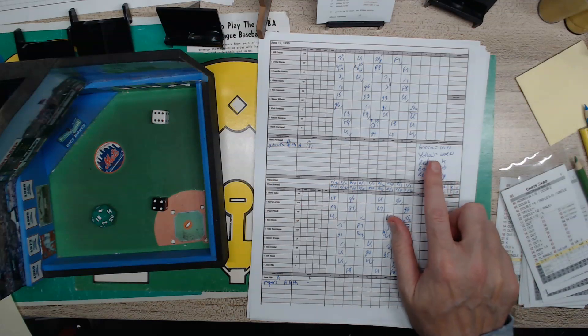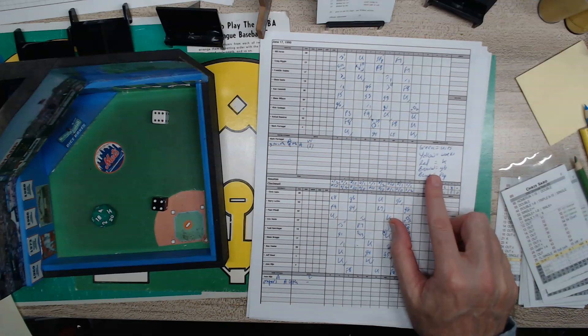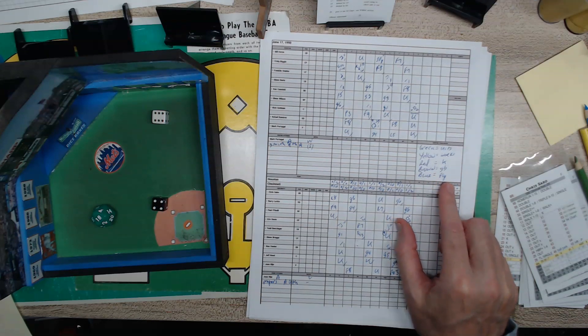So here's the key: green are the hits, yellow are the walks, red the Ks, brown the ground balls, and blue the fly balls.